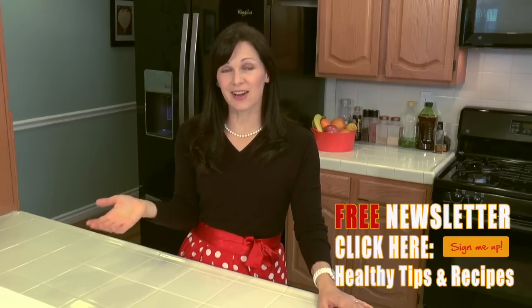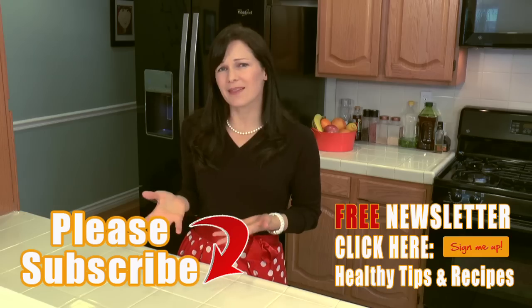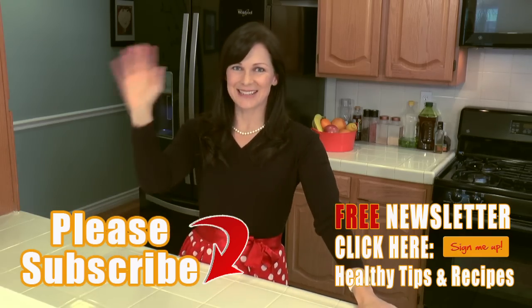Did you guys enjoy that recipe? If you did and you'd like the full recipe breakdown, follow the link below to the blog. If you'd like more healthy recipes and weekly fitness tips, click here to join our newsletter. If you enjoyed this video and you're going to make this, please subscribe. See you next time!